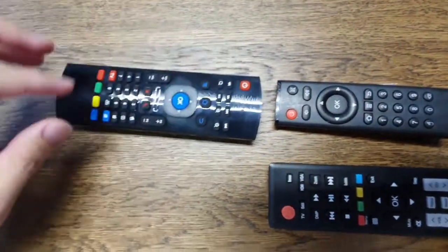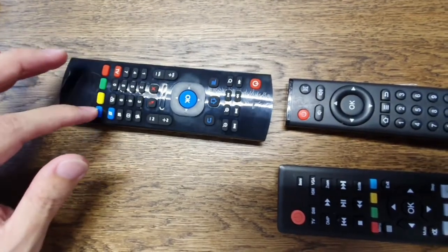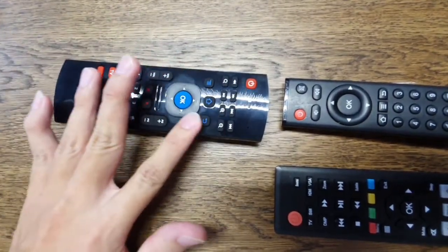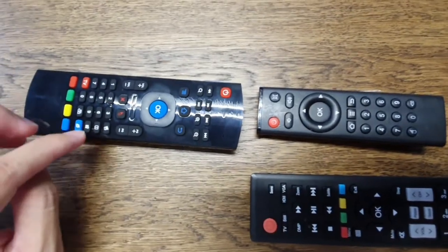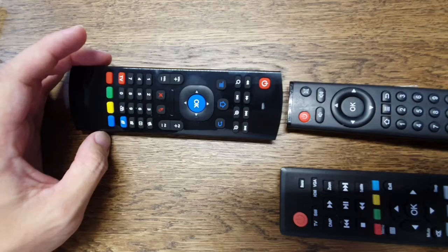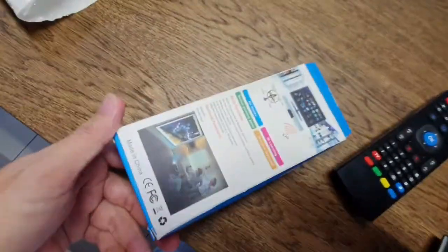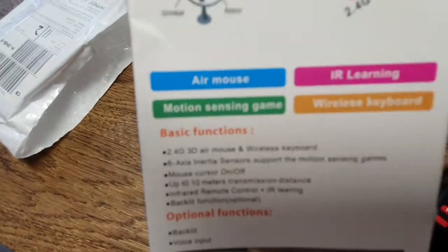This is my TV power button and this is my Android box power button — I assigned the blue button to my Android box power. The rest of the buttons are set up the same way. I'm not too sure about other functions like setting volume to TV or Android box separately — you can try. The process for other buttons is the same.